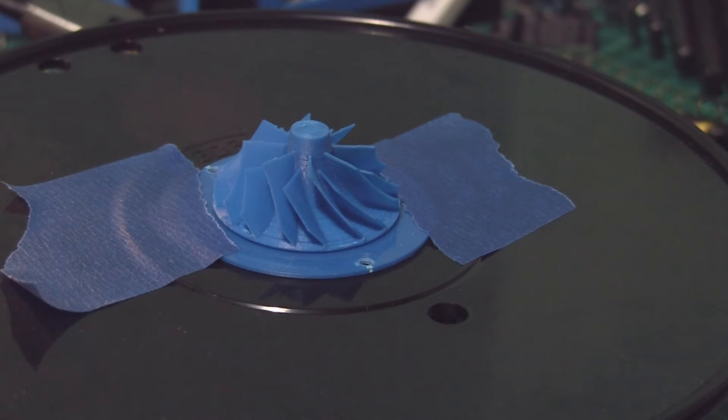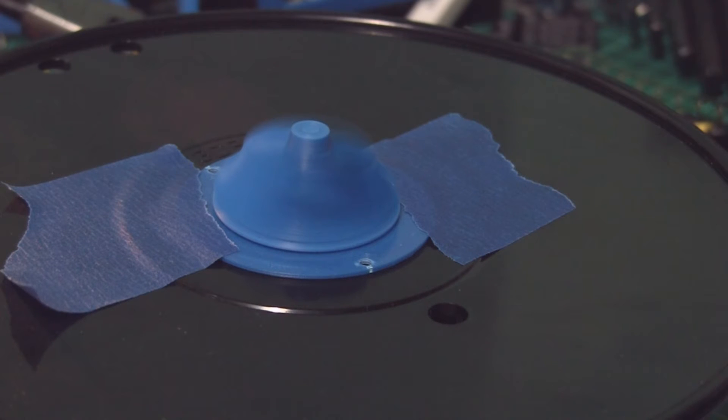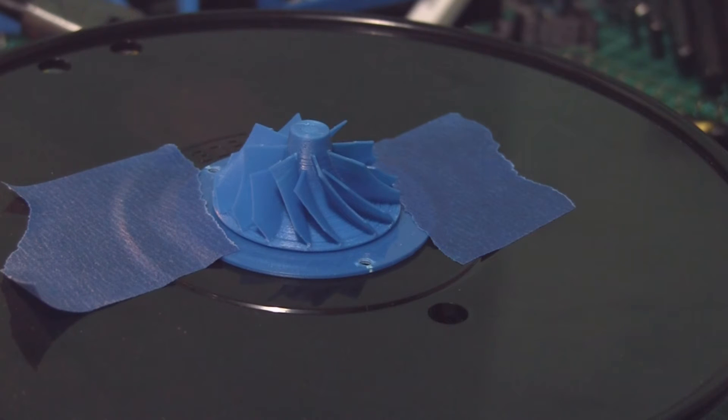Here's 1.5 volts. I don't have any fancy tachometer so I don't know how fast that's going. I don't want to push it any further because the helicopter it came out of was only a single cell lithium polymer battery, so I'm assuming those little motors only run on somewhere around 2 to 3 volts at most. And I kind of don't want to blow it up.